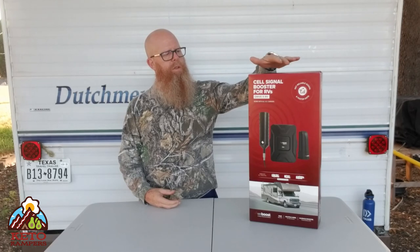Hello everybody and welcome to Keto Campers. This is what we call the test bench — this is where we look at, unbox, install, and review different products. Today we're going to be reviewing the weBoost Drive X RV, which is the newest model.